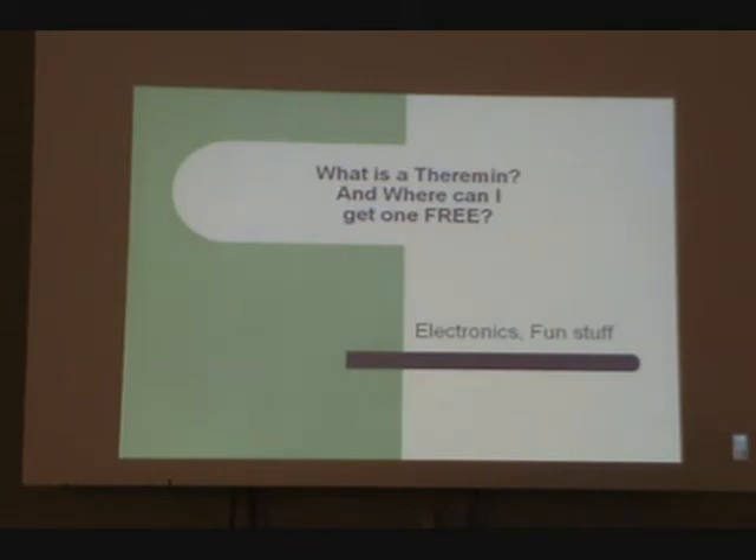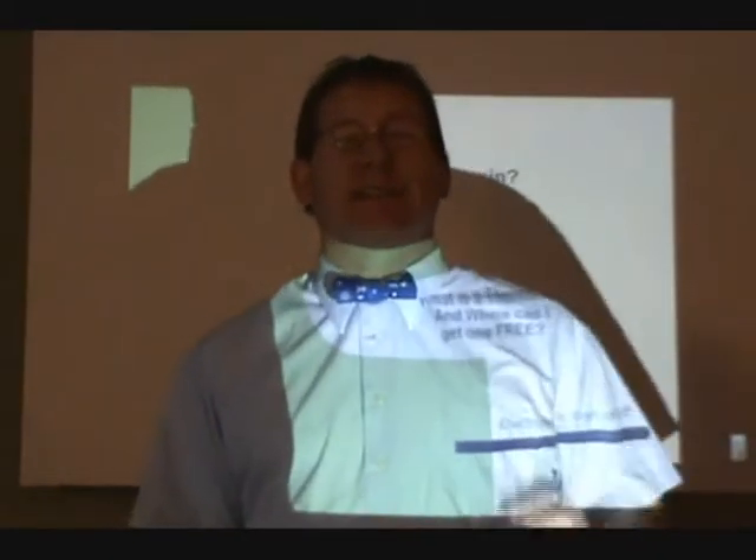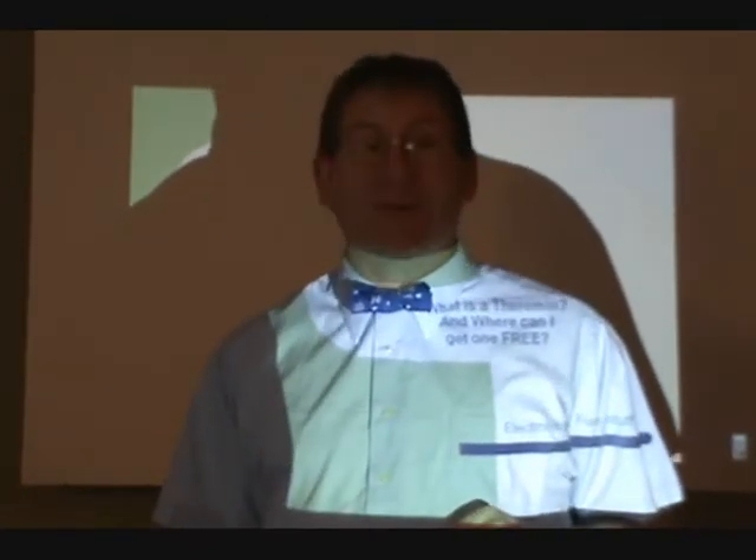What is a theremin? And where can I get one for free? Hello YouTube, Dr. James M. Nuclear here, presenting the theremin and how you can get one for free.